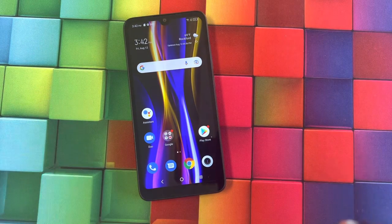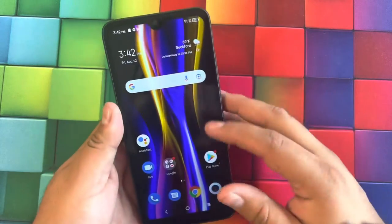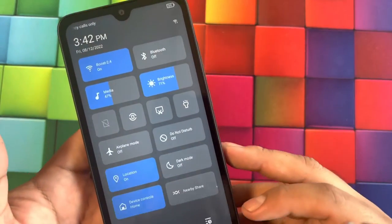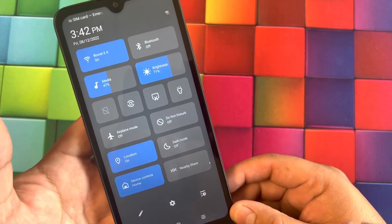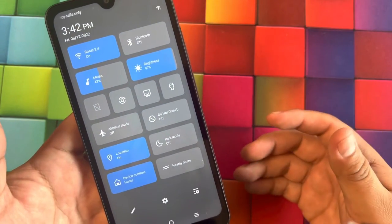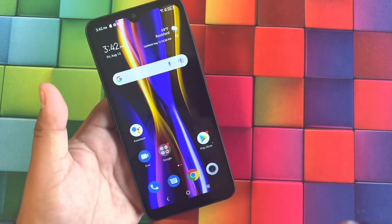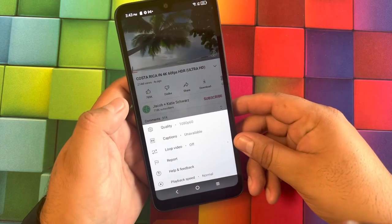Let's check out the settings UI. I like how clean the quick settings menu is — it has controls for media, brightness, Bluetooth, and everything else. It's very clean and not much going on.